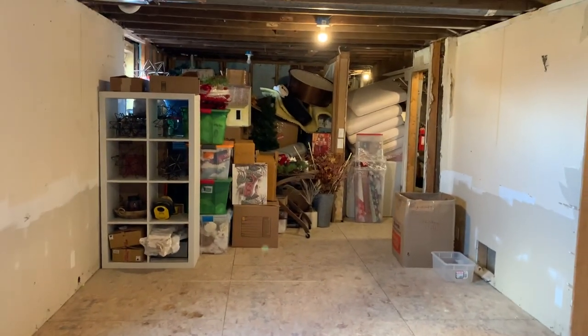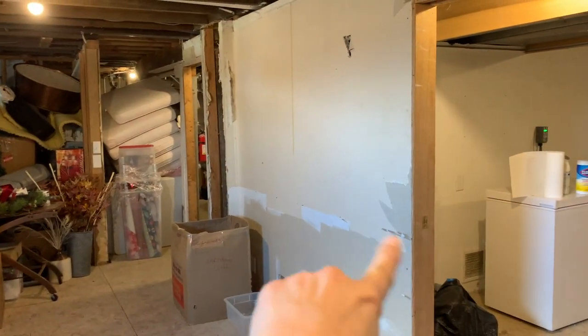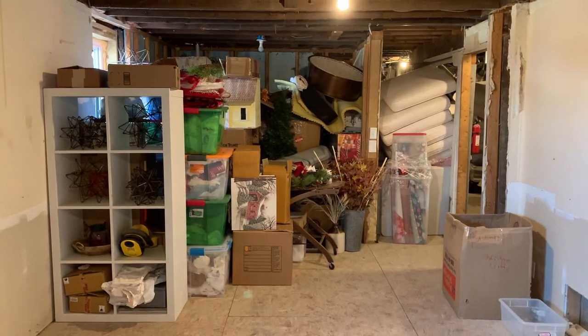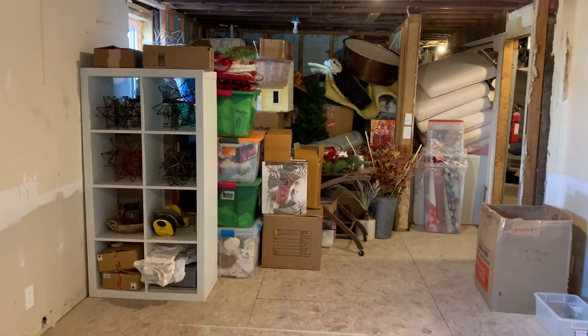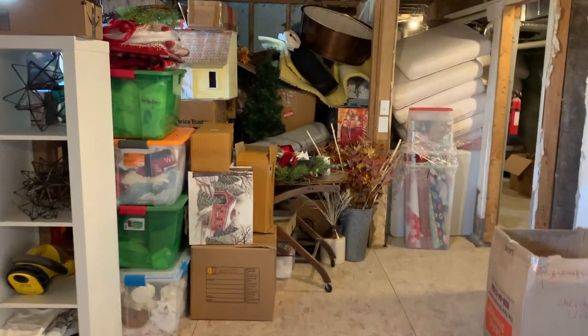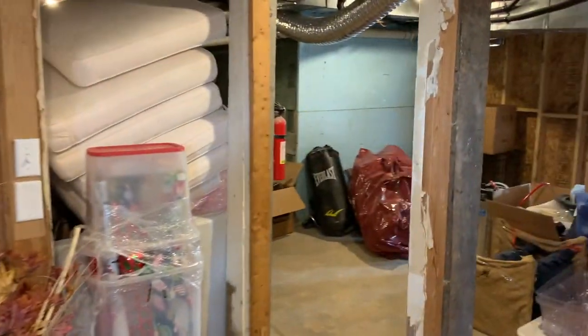That area back there is going to remain storage. The wall is going to come out maybe a foot past where the door is now, and then it'll be storage in back of there. I think we have to get rid of a lot more stuff, but this should be good for now. And then all of this will remain storage.